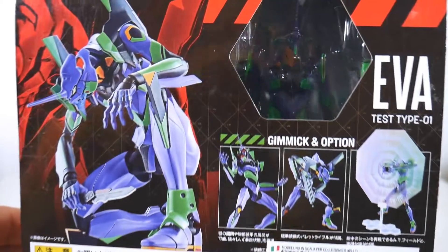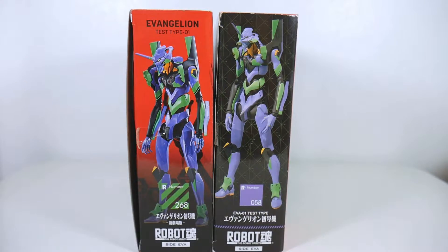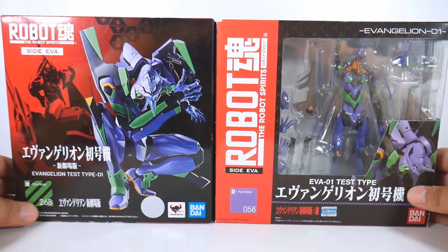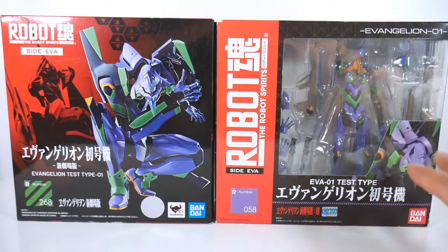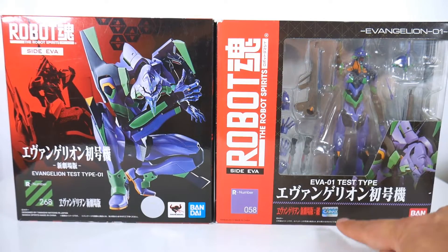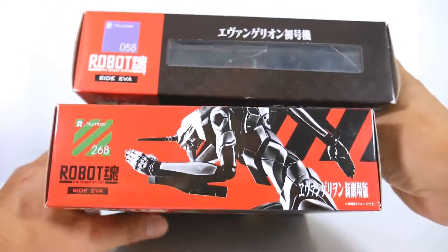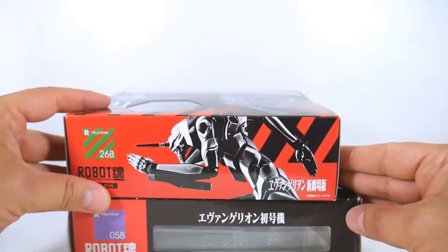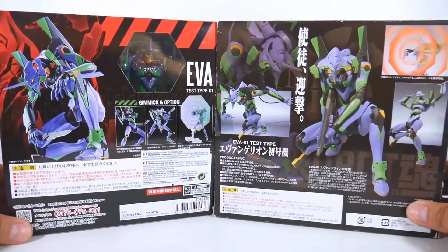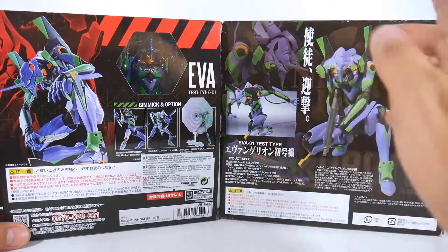Now let's compare the two packaging. Here is the 2010 packaging. The first thing you can see is that they have the same height. The big difference is on the front — of course the 2010 has this huge window box where you can see the figure and the accessories, while on the new one you can see nothing. There's an official Gainax sticker on the 2010 version; on the new one, only copyright lines. The 2010 box was much larger, about two centimeters larger. On the back, the AT field color was different, but the accessories look the same.